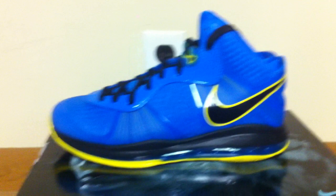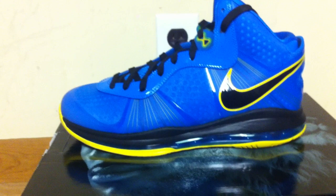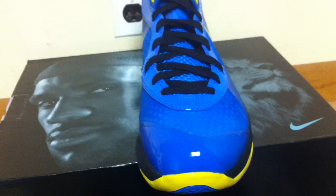These are the best — not better than the South Beaches, but these are the best of the V2s. Now I'm going to get into the review of the shoe. You got your lion on the tongue in blue with Flywire technology. You got your yellow and black stripes of Flywire on the sides of the tongue.